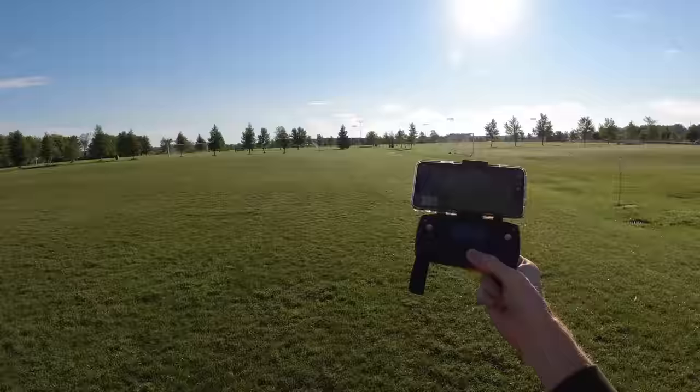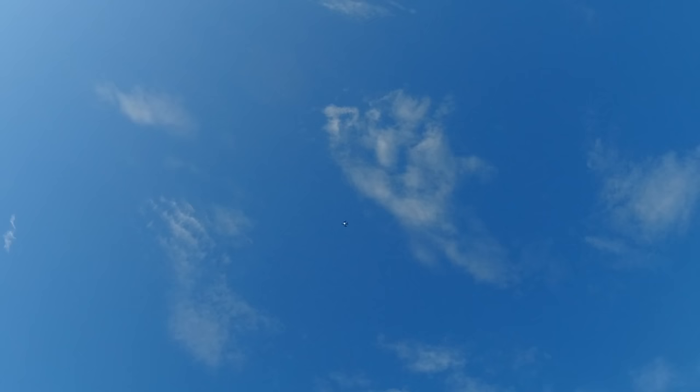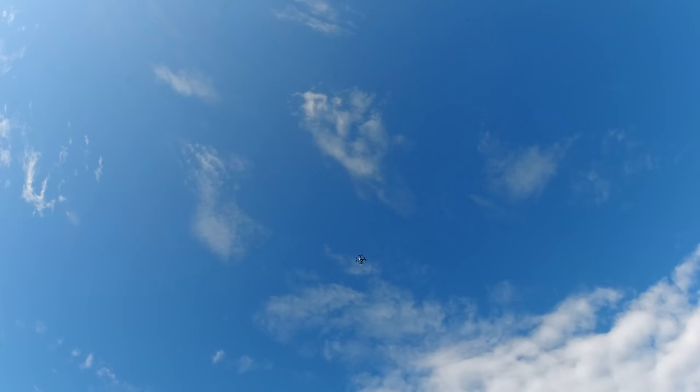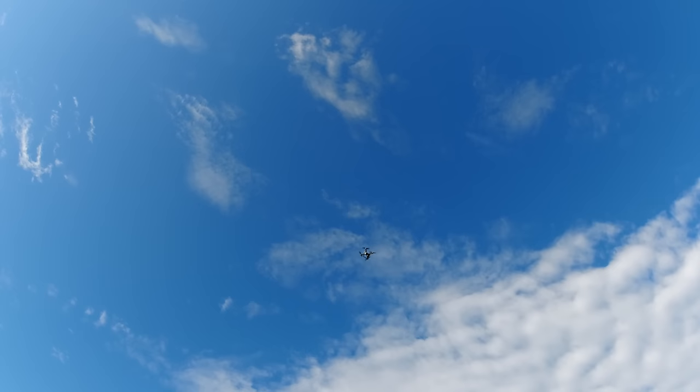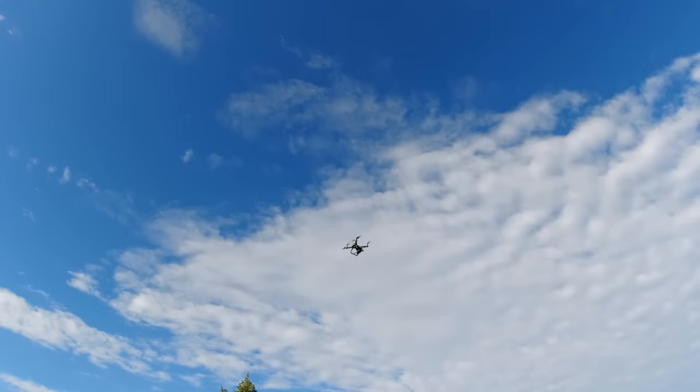I've sent the drone far out there taking some video and I've hit return to home — it's coming back. It's up there, you can see the landing lights from very far away. If it were nighttime you'd also see the green and red LED lights on the arms.